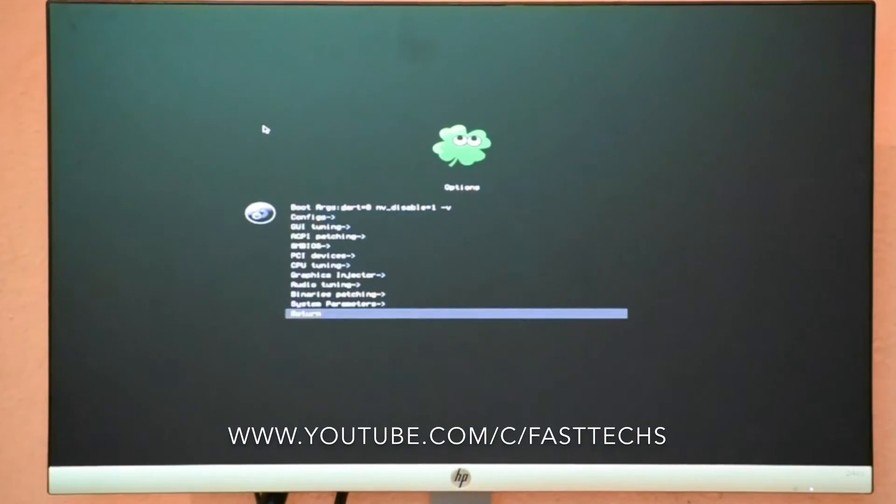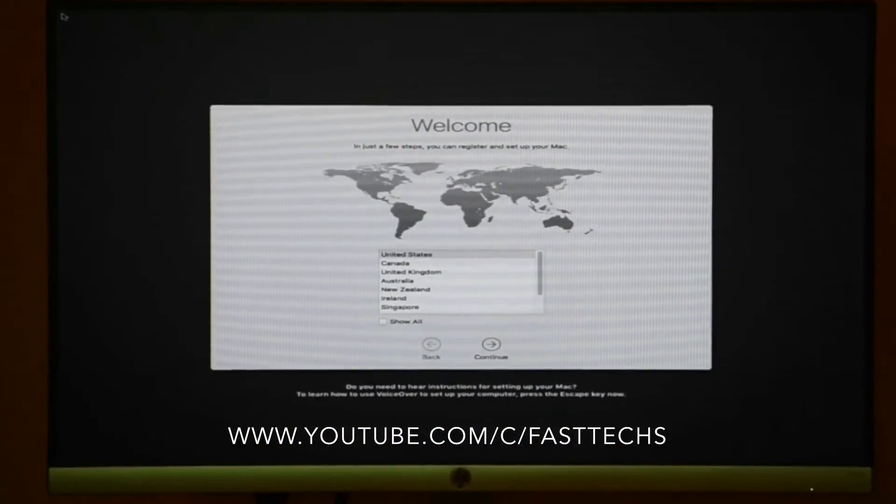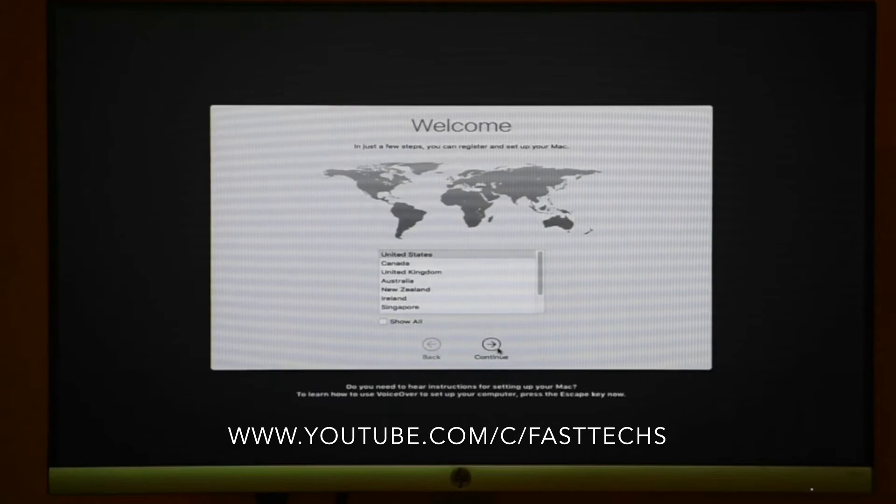Type -V, same as before, and click on the HFS internal partition. I am fast forwarding a bit, and now the window for the next installation — the post-installation — is appearing.